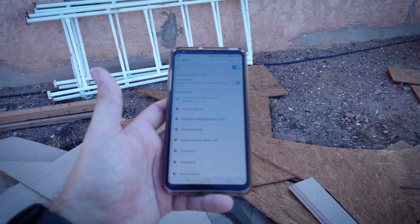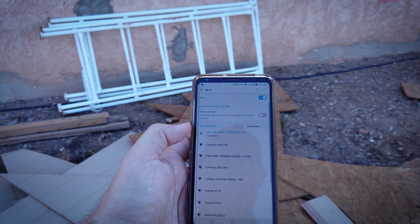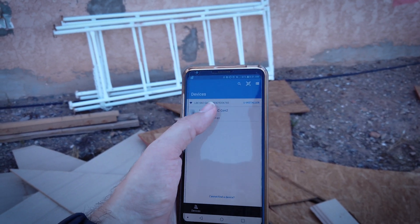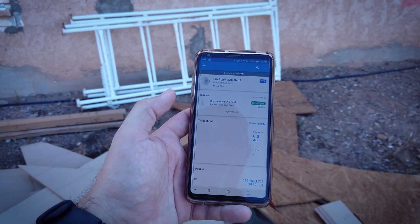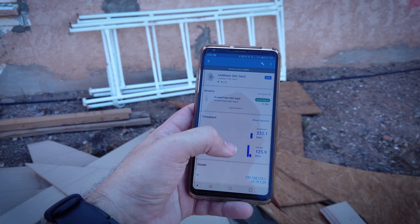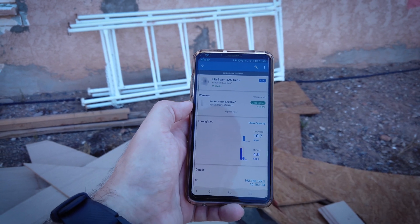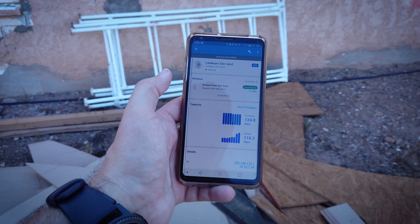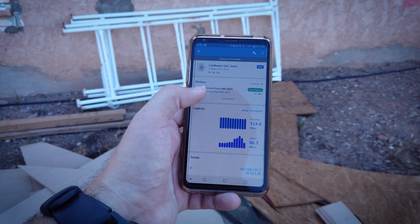Almost time to power it on. We are powered up and rolling. The way you configure these is you just connect to it via Wi-Fi, then open the UNMS app on your phone and it'll log in. And boom — these new little dishes are really good. Negative 61 dBm is probably the best reception I've seen out here, if not the best, it's damn near. And the capacities: 124 down, 142 up. Of course it fluctuates a little bit. That is awesome.